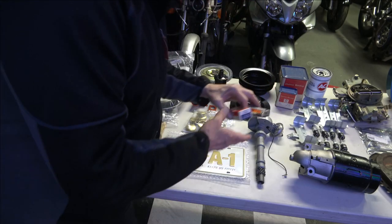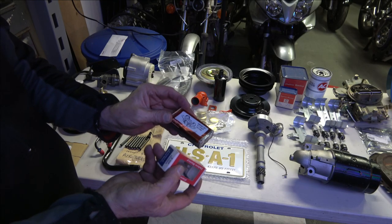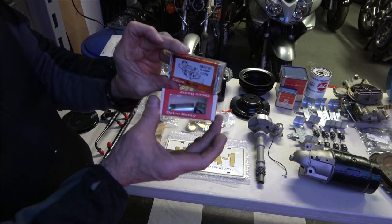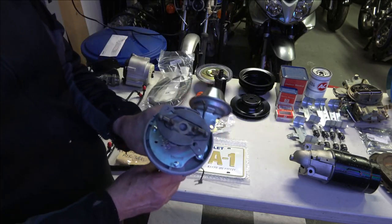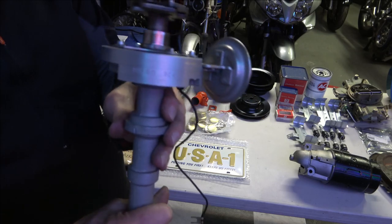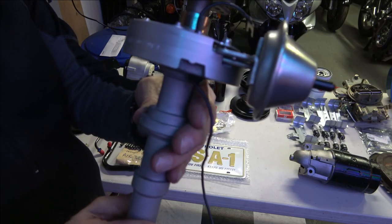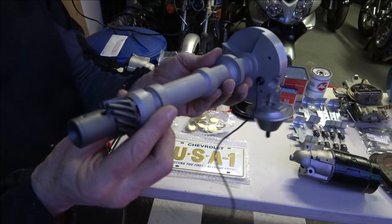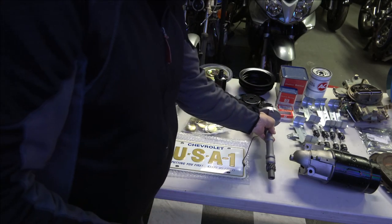These are NOS points and condenser with the correct number on them — I'm pretty sure they're NOS. Here's the restored distributor with a date code of 9c4, which is the fourth week of March of '69. The part number is 1111480, which is the Z28 distributor.